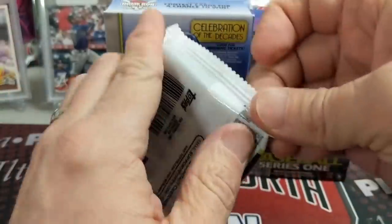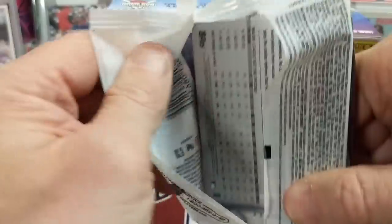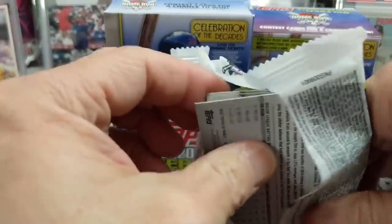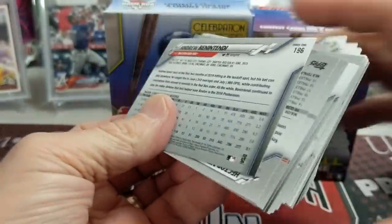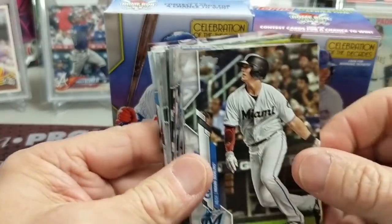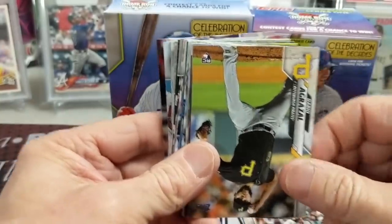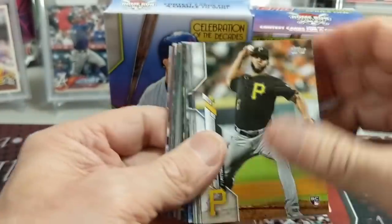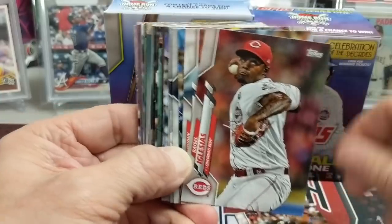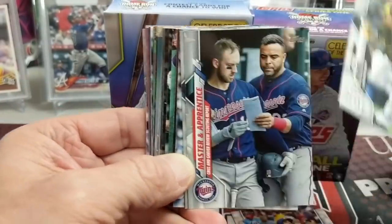We're going to try to get our hands on Optic Basketball if possible. If you find Prism, you'll find Optic. Speaking of Prism Basketball — I know we're doing a baseball break — but we found four of the blaster boxes at a Walmart, so that was pretty awesome. There's a Zion in there, of Prism Basketball.